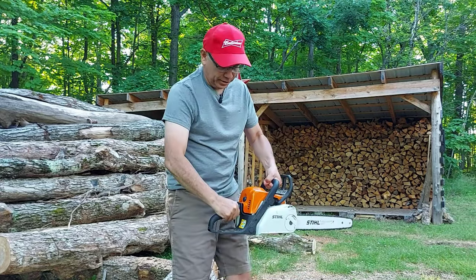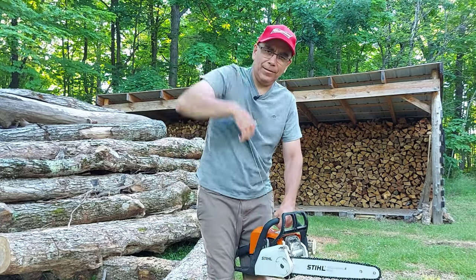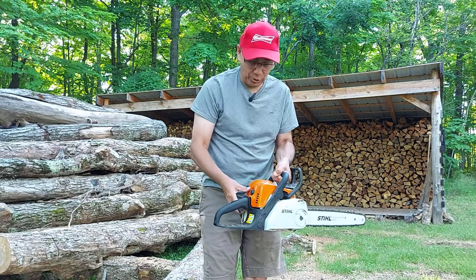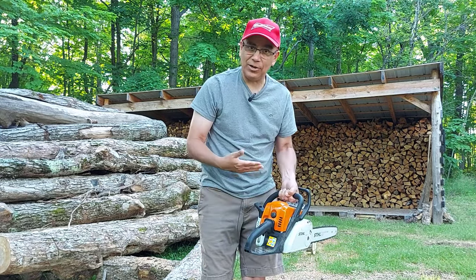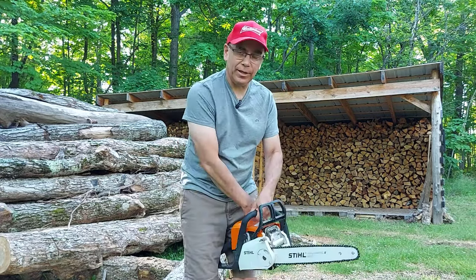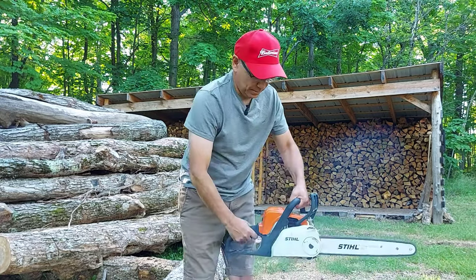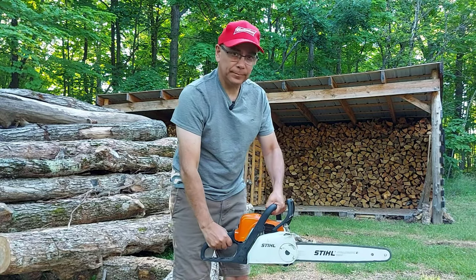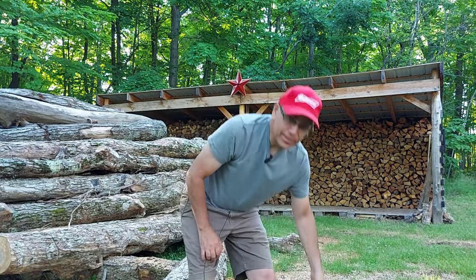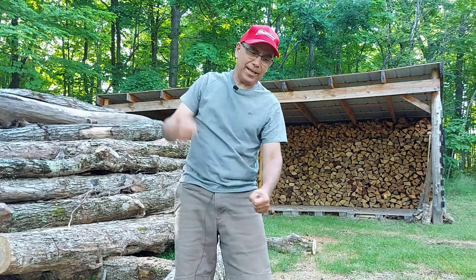So we're going to put our choke on and pull it. See how easy that was? This chainsaw is actually cold, so I'm surprised it started up the first time. You heard it burp — now we'll put it to half choke and it'll start right up. See how easy that was? I'm not dropping and pulling at the same time, not yanking on it, just nice and easy.